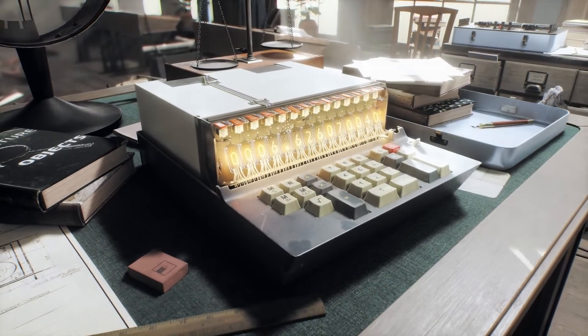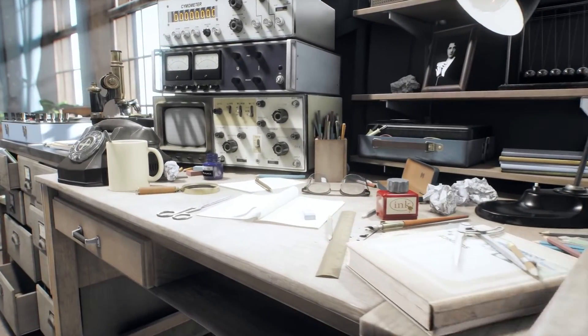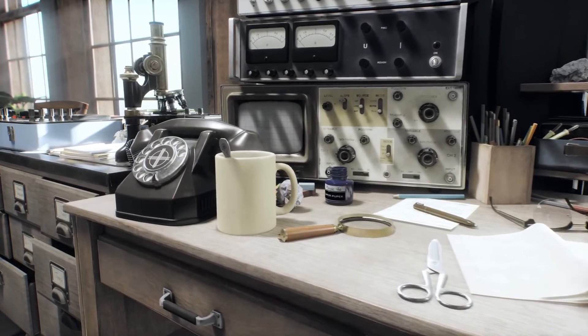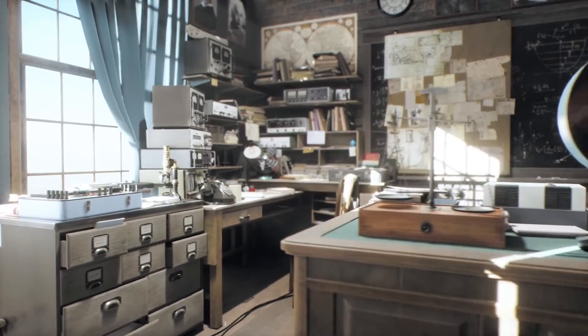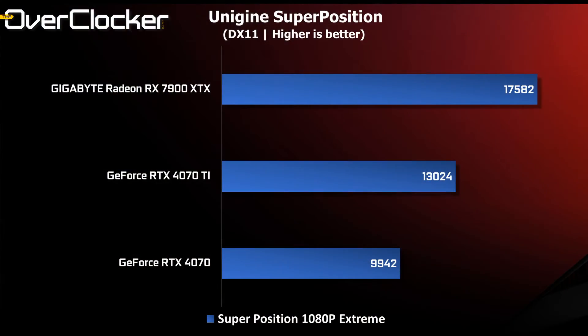We also have Unigine Superposition, another synthetic benchmark. This test is a reminder of just how capable the DX11 feature set is — a beautifully rendered benchmark which again puts the 7900 XTX ahead of the RTX 4070 Ti by almost 26%, similar margins to what we saw with Assassin's Creed.